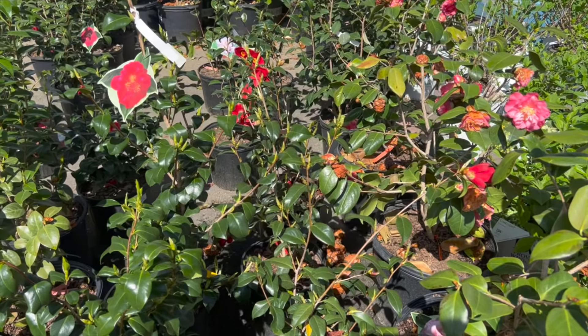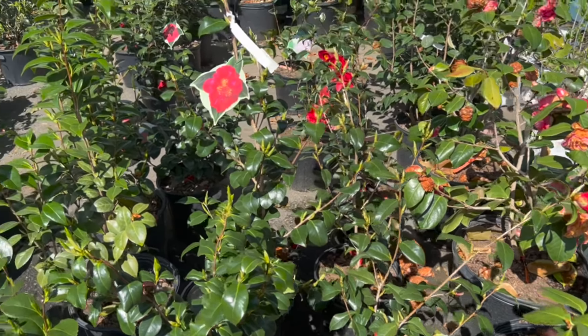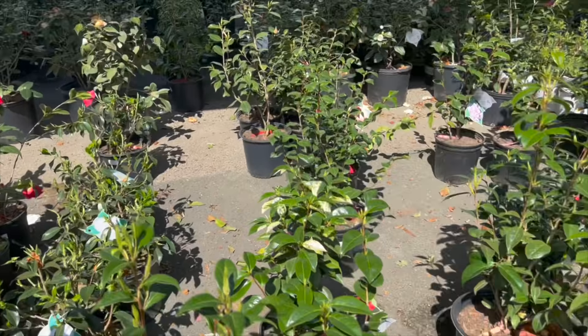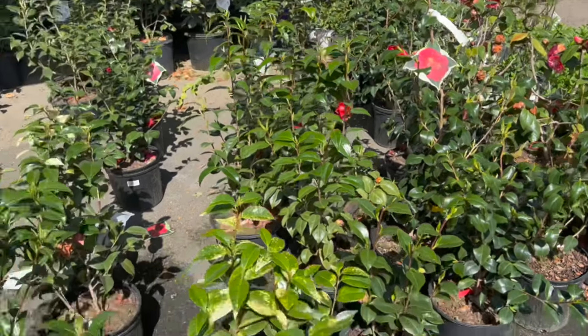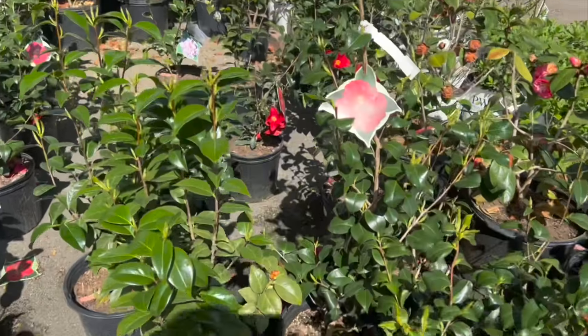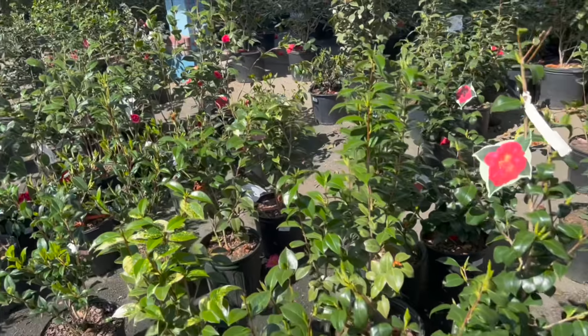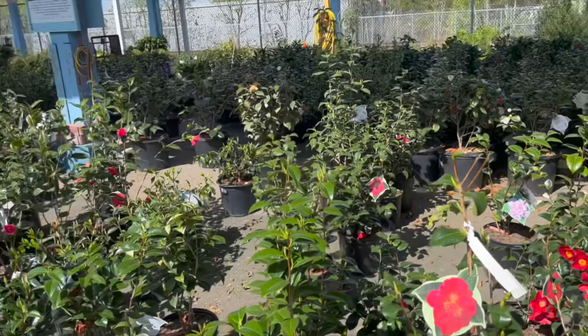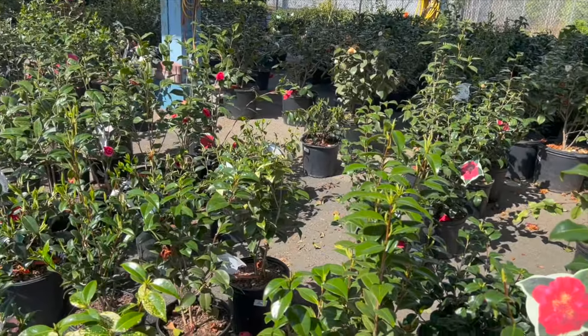Now I want to show you some plants I think would be great ideas. Our first plant is a camellia. Camellias are very versatile — they do well in full sun and full shade. This is the type of plant that could be your focal point, your backdrop — it serves so many purposes. A camellia was my first stop.